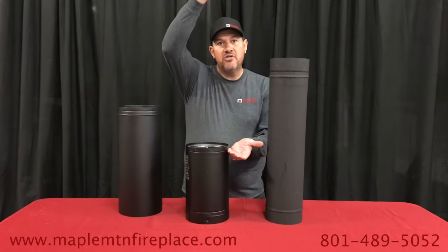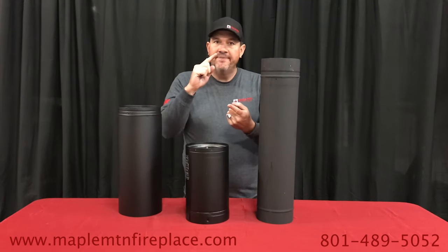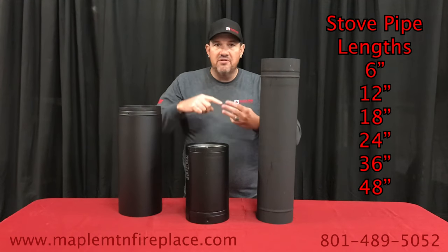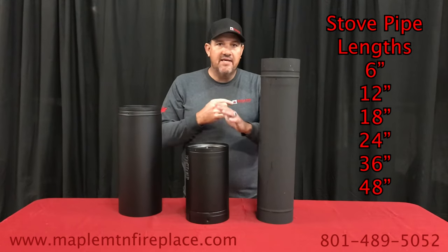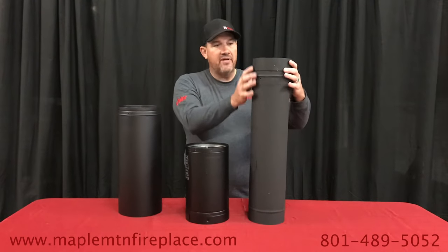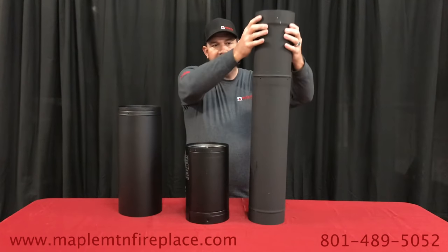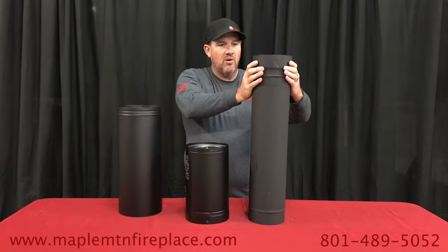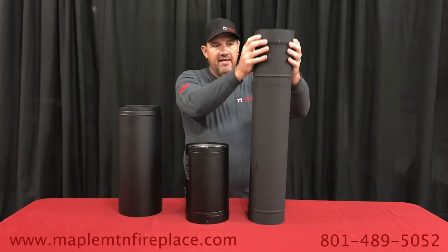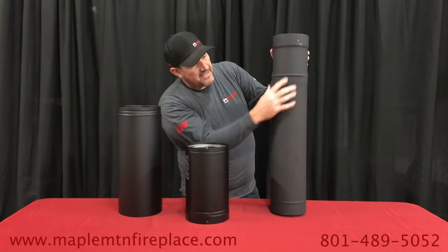Stove pipe goes from your stove to the chimney adapter and comes in different lengths: six inch, twelve inch, adjustables, twenty-four inch, thirty-six inch, and even forty-eight inch pieces. Here we've got a twenty-four inch piece with an adjustable pipe that will adjust about ten inches, which is a good range of adjustment.